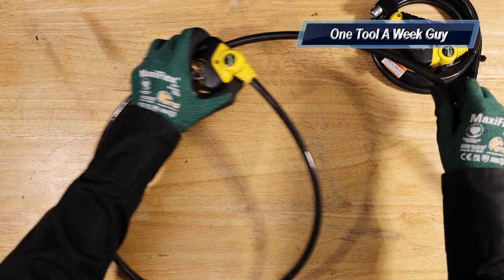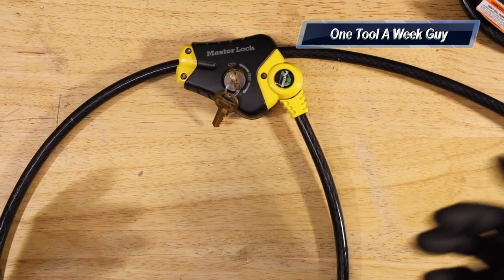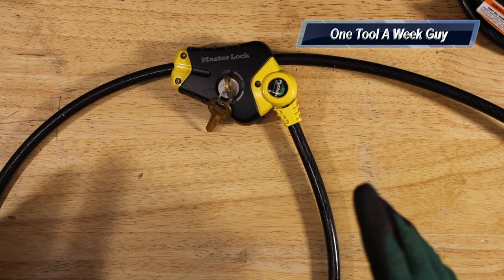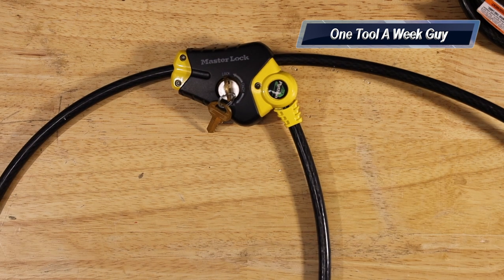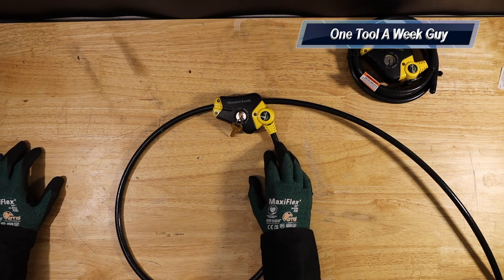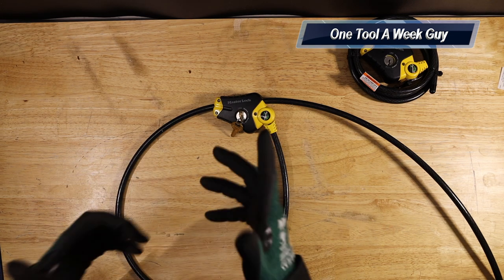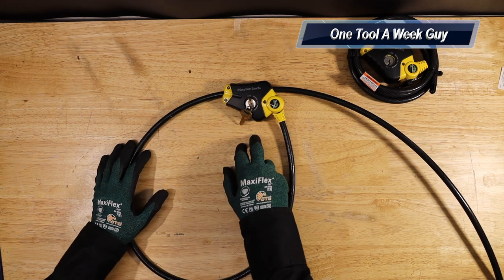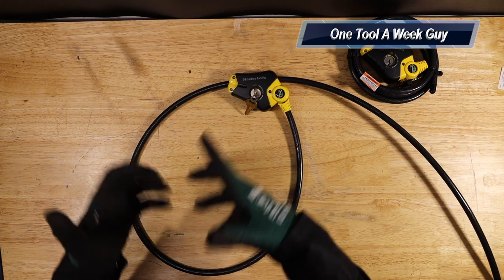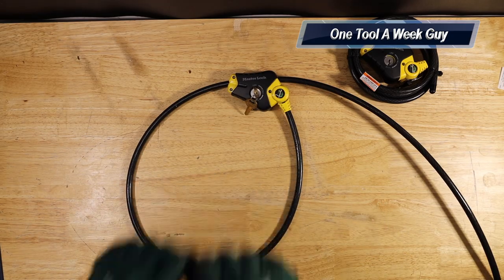These locks are great for tying things down. I have a bunch of ladders in my truck and I don't want anyone taking them, so I have them strapped up with these. I also have other tools in the back of my truck locked down the same way. A lock is always a necessity in the trades — great for tools you don't usually carry but that are sticking out; just lock them down quickly, run into a store, and not worry about someone taking your tools. On Amazon you'll find it for $28.80. Links are in the description below. Let me know in the comments what locks you use for your tools or construction site, and thanks for watching One Tool a Week!